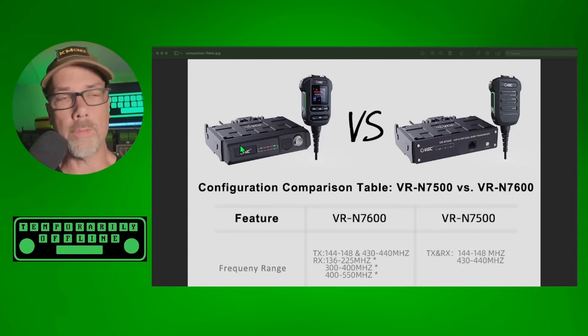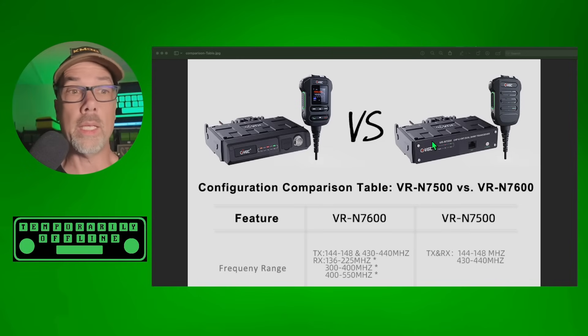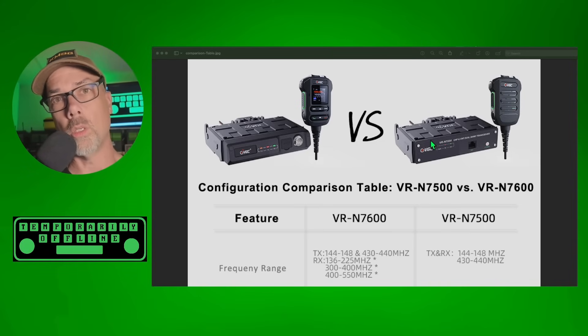One of the questions that came up was: what's the difference between the 7500, the previous generation, and the 7600, the current generation of the mobiles? I didn't know 100% because a lot of the stuff actually does transfer over between the two of them. So I reached out to my vendor rep Kathy — Kathy's awesome — and she gave me this handy dandy chart. Let's go take a look. We're going to show you the differences between the 7600 and the 7500, with the 76 on the left and the 75, the older model, on the right.